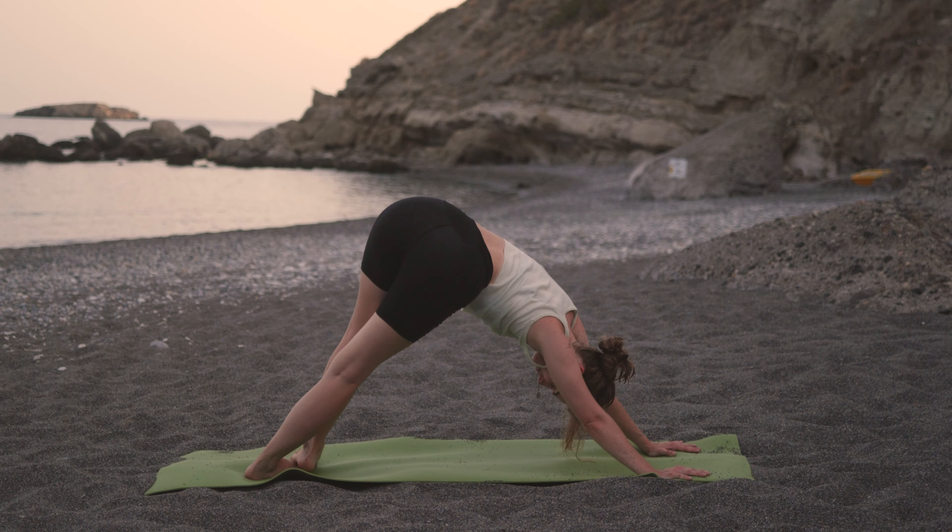And on the next exhale, bring the hands down. Enter your flow, lowering through chaturanga. Inhale to upward dog. And exhale to downward dog.